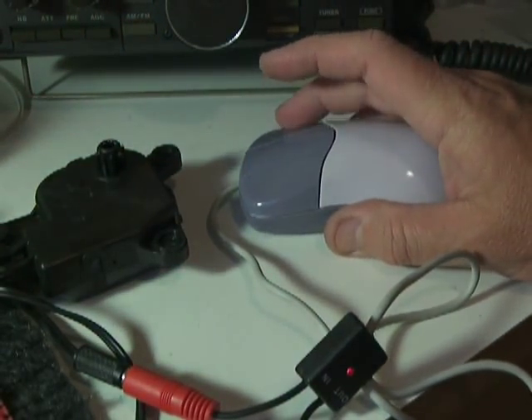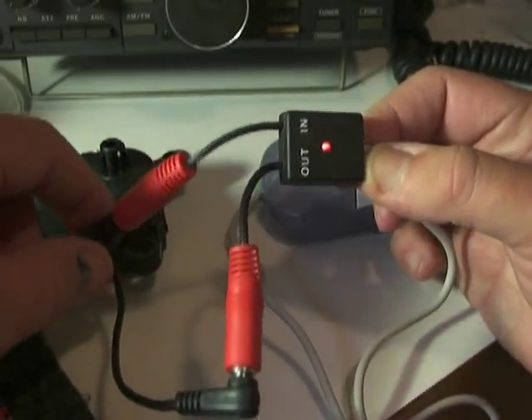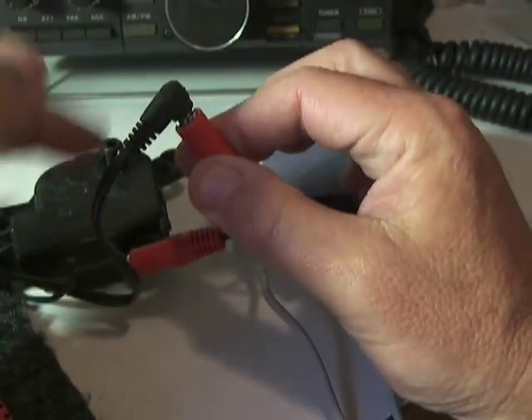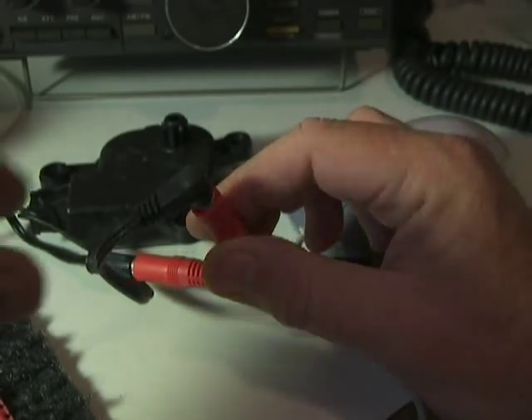The mouse is here. When I press this button here, I do this. I have this little box here. I have the power supply and the output for the motor. I take the output from this motor here and connect it to the external antenna.